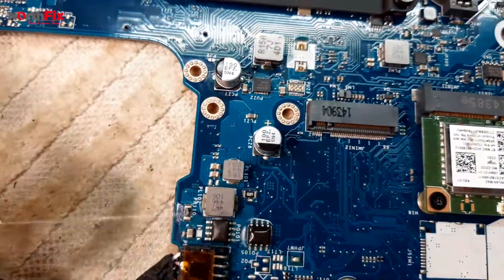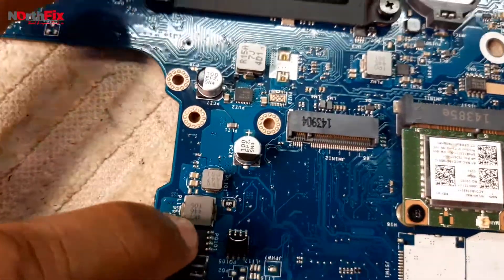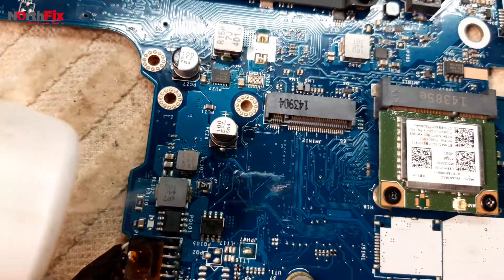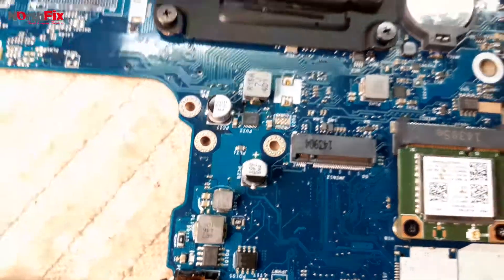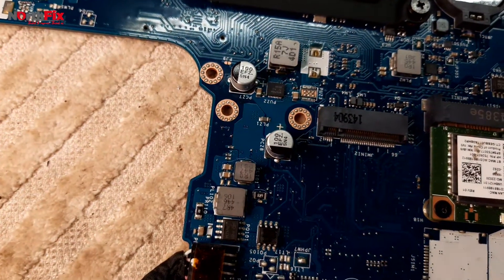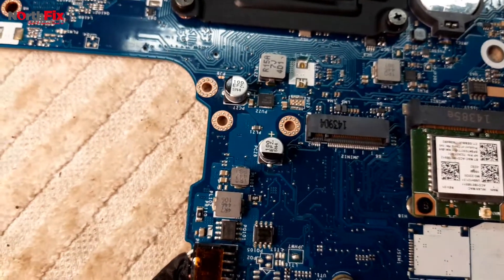There is a component at the back here. This one is too hot — this MOSFET PQ101, which is the first MOSFET. Why is it getting hot? Let's check on the multimeter — is it shorted?